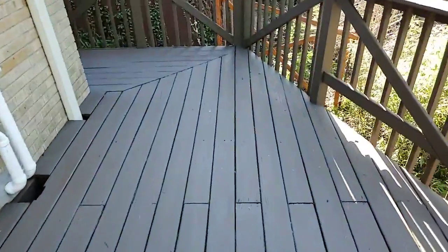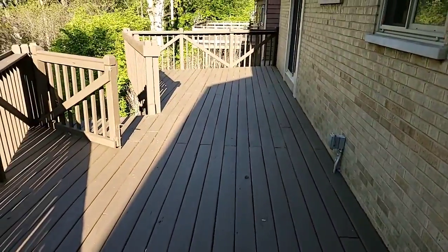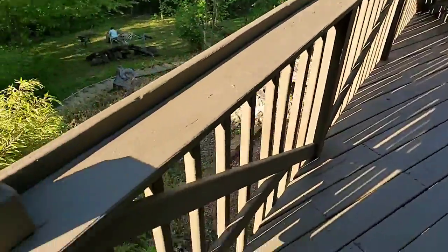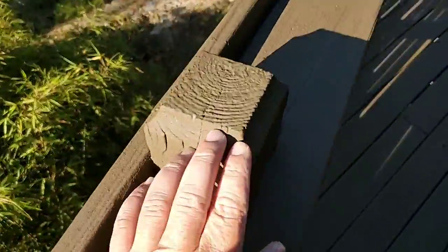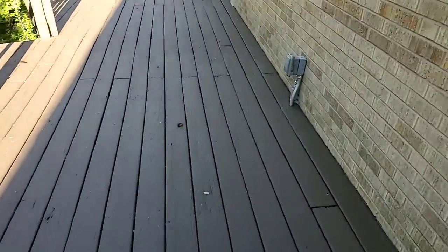Already, the upper part of this deck, the floor — it needs another coat before we call this ball game. It needs several areas of the rails completed. But the armor on this deck is tough. We got really, really good lock on this deck. Very, very good.